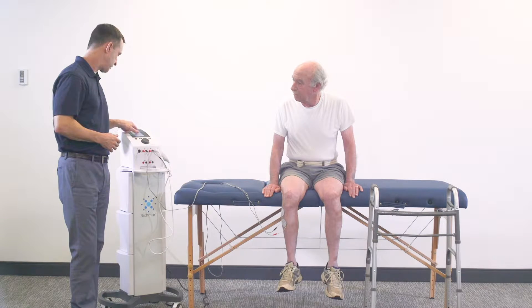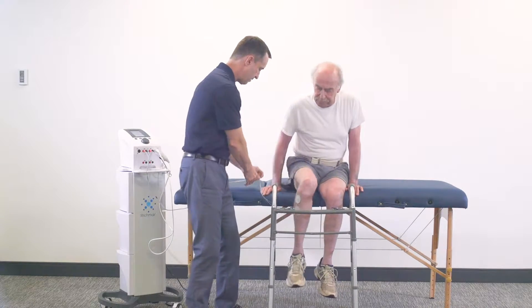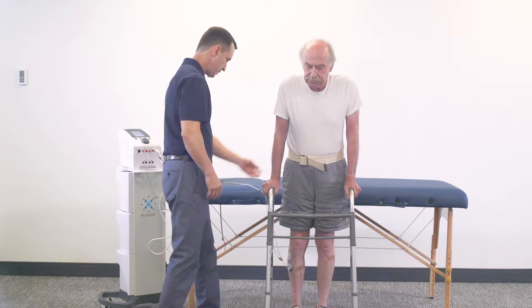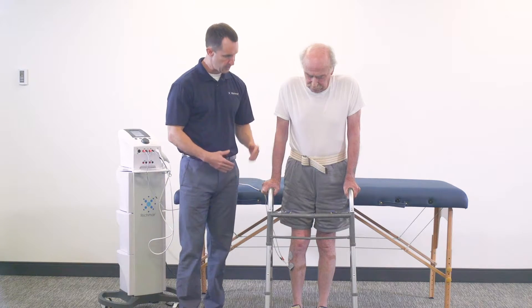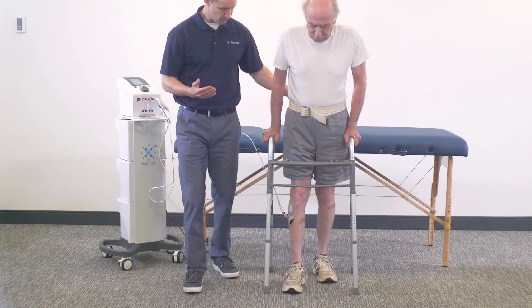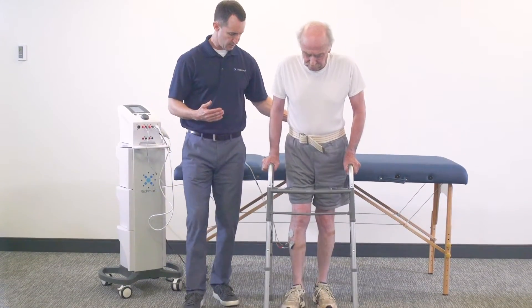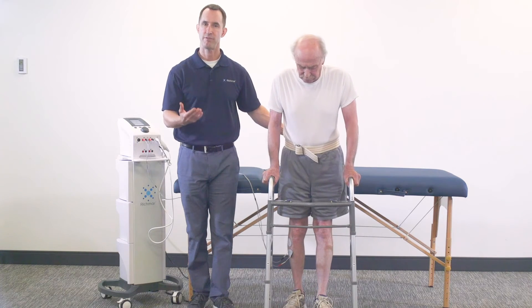I'm going to pause the treatment — that'll shut down the current flow. I'm going to pull the walker over in front, have him slide down, and hold on to the gait belt. Now I'm going to turn the unit back on. It'll cycle back up until he gets a strong dorsiflexion. We're going to have him take a step forward and then a step back, shifting his weight to the right side as he steps forward and back to the left as he steps back — following that same pattern several times. And that's how you can progress from a seated to a standing position and more functional movement.